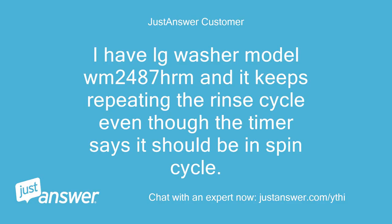I have an LG washer model WM2487 Herm and it keeps repeating the rinse cycle even though the timer says it should be in spin cycle.